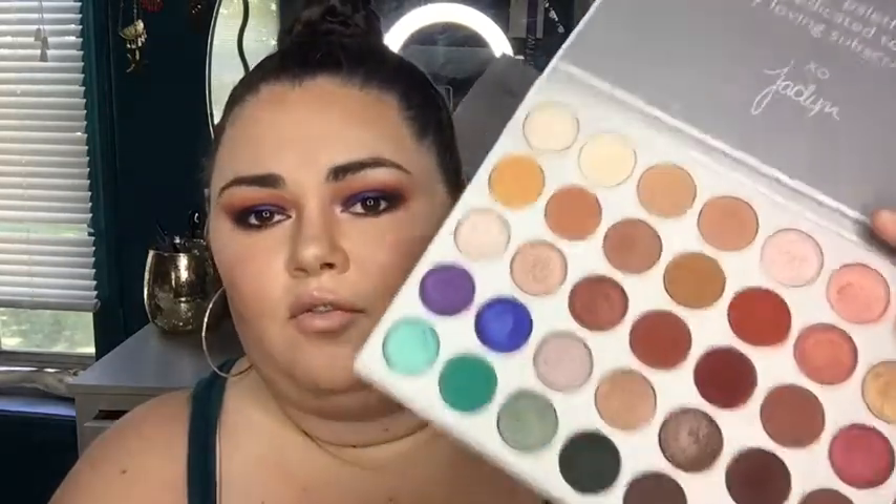A little about this palette: you get 35 shades for $38. There is no mirror, which I don't really care about because I think those get scratched up and janky and half the time you can't even see out of them. I personally do all my makeup at home, so it doesn't really matter to me. And it comes with this little card with all the shade names, which I think is a little ridiculous since the names aren't printed on the palette itself.